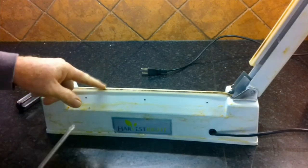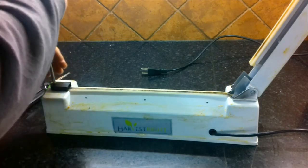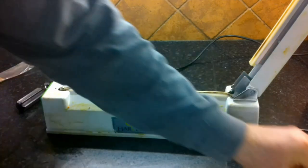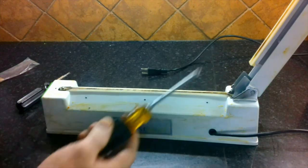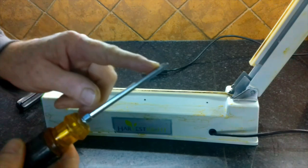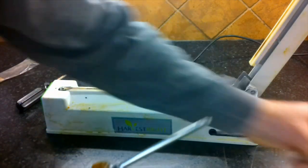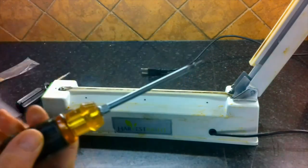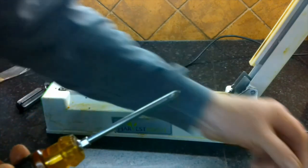Now we're going to take off the heating element. There's a cover on the end with one Phillips screw — we take that off. Underneath you'll see a contact screw on each end. It's very helpful to have a magnetized Phillips screwdriver so the screw stays on the tip, which will be really important for this next part.